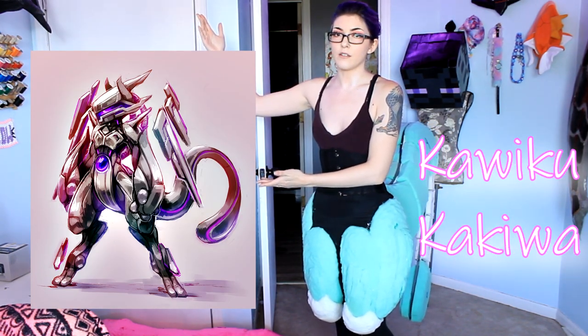As some of you may or may not know, I am making a Mecha Mewtwo cosplay, and I am not doing the original canon art. I am cosplaying from this art. This art is by Kawiku or Kakiwa — they're the same person. They changed over to Kakiwa at some point, and I did get in contact with the artist, and they have approved of me cosplaying their art.